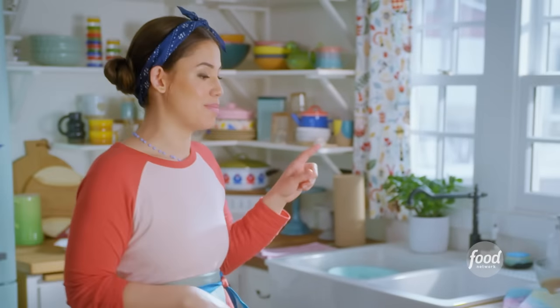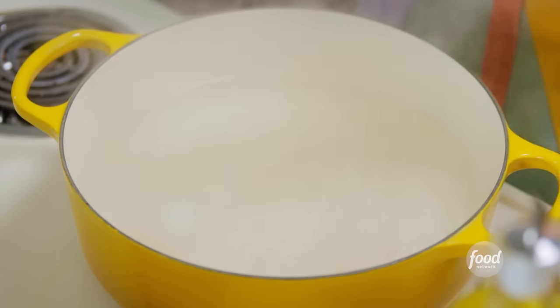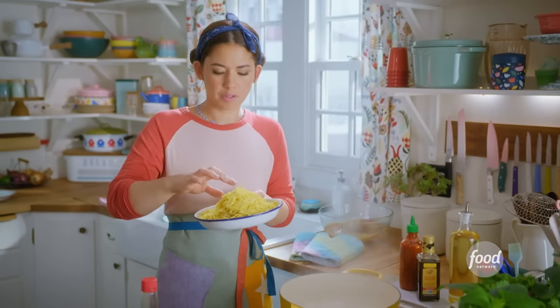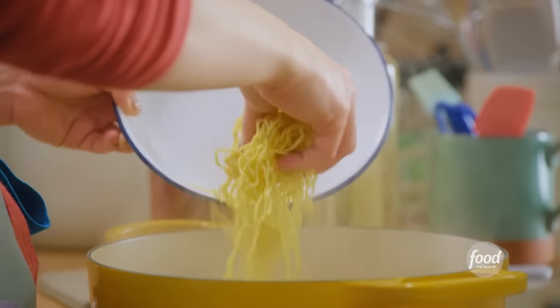I'll set this aside while I get my noodles cooking. I have a big pot of salted boiling water and fresh ramen noodles. They're treated with an alkaline solution, which makes them have this natural yellow color. Since they're fresh, they only take about a minute or two to cook.